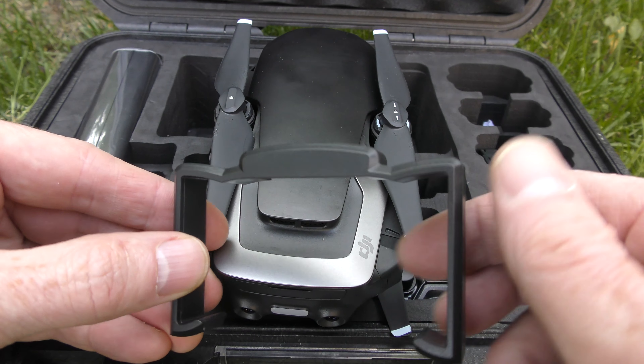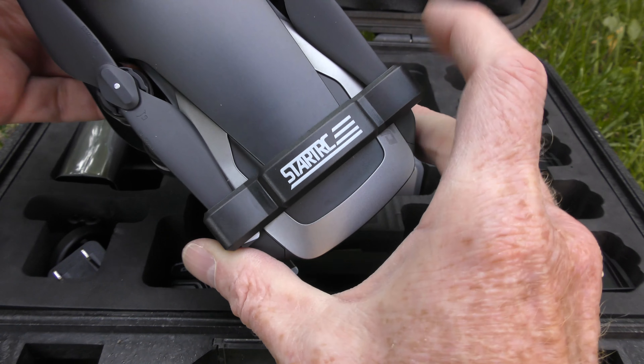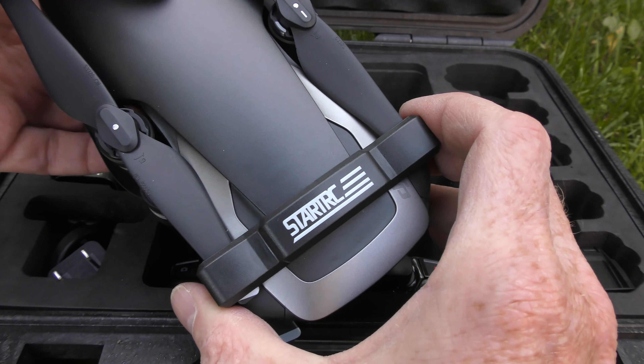That makes it easy to just drop it in your case, and to pull the Mavic out of your case you can just grab it by the handle and pull it right out. I'll put the link to this in the description below. Now on to the next product.